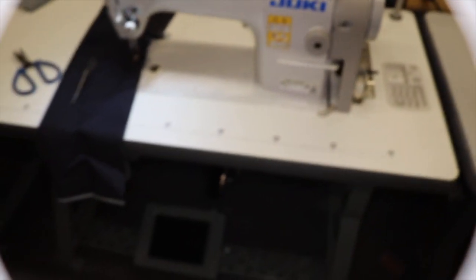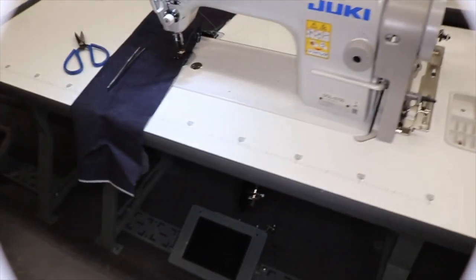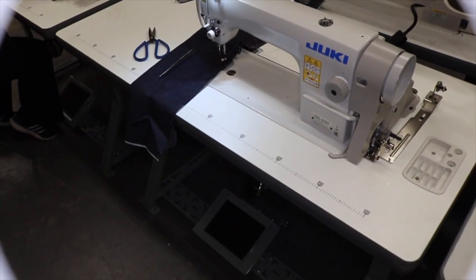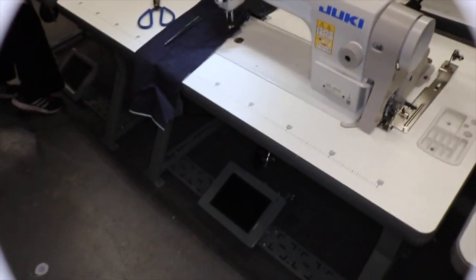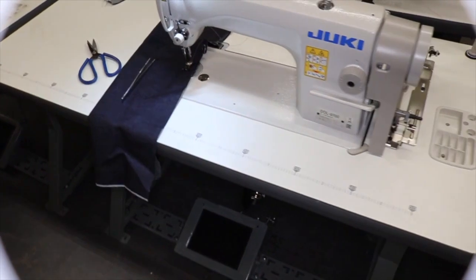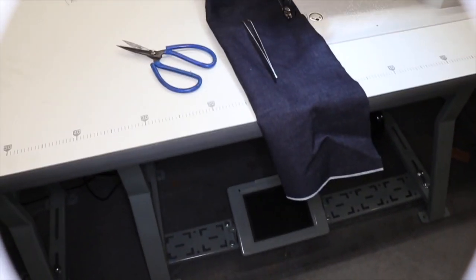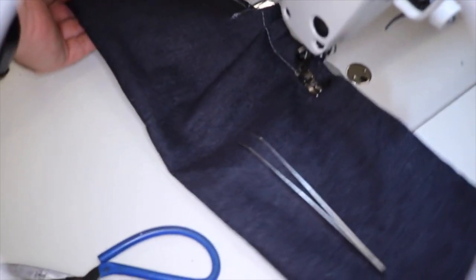I'm going to zoom out and you're going to see the table, legs, motor, and everything that's in there. Pretty much all the legs and tables — all types of sewing machines are universal; it's the same thing. Sometimes the cut inside the table is different. Here you have the DDL-8700 with the legs and everything.